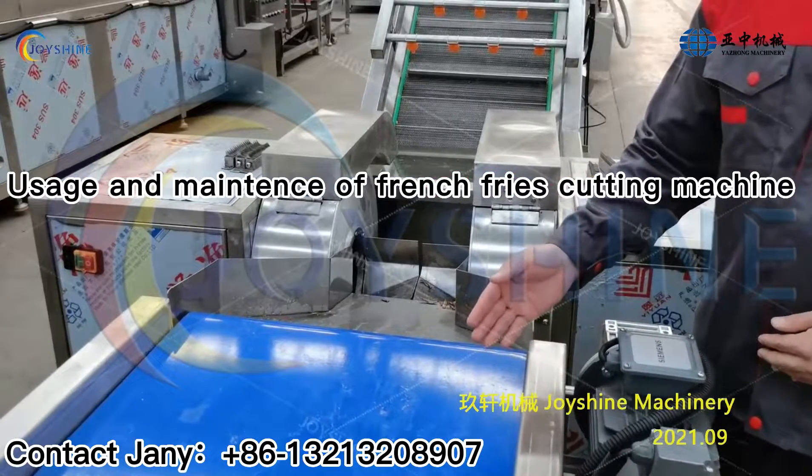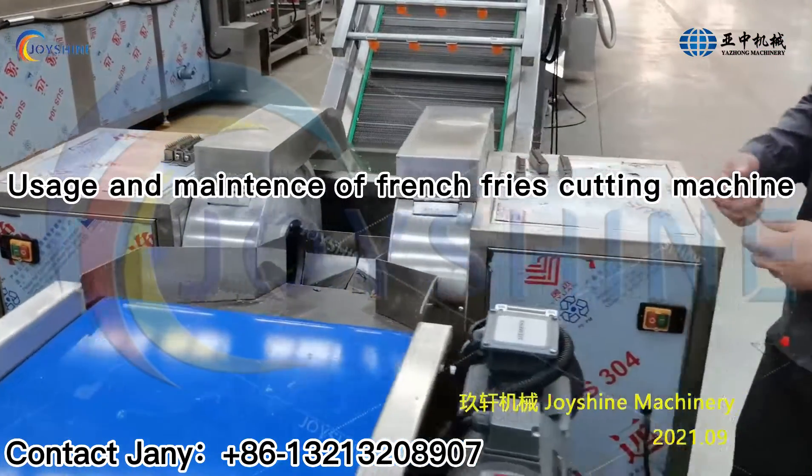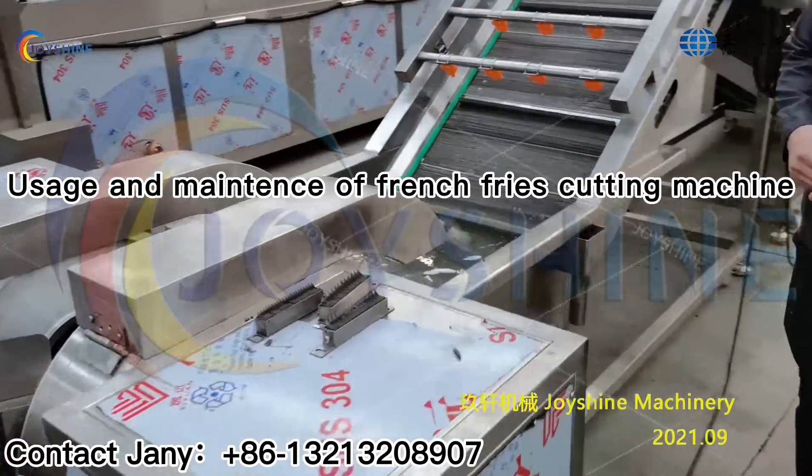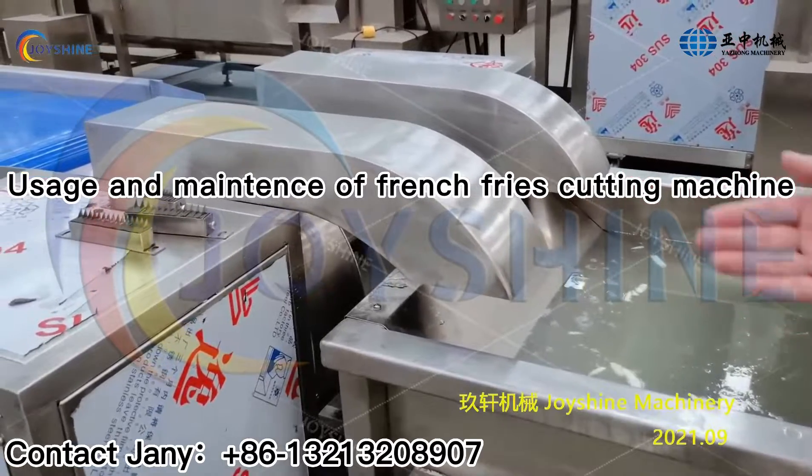During the operation, make sure the potatoes go to the machine one by one. And check the discharging side — make sure all the French fries will fall to the water tank.